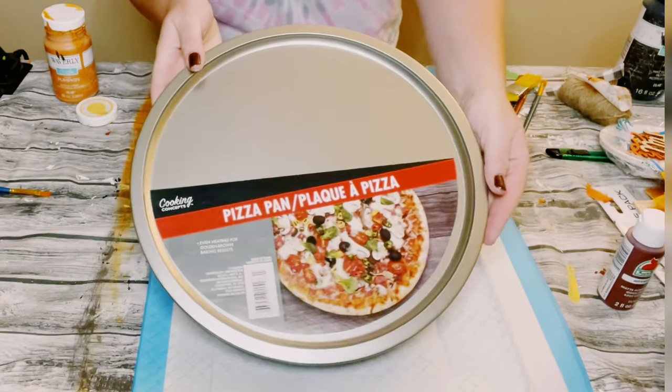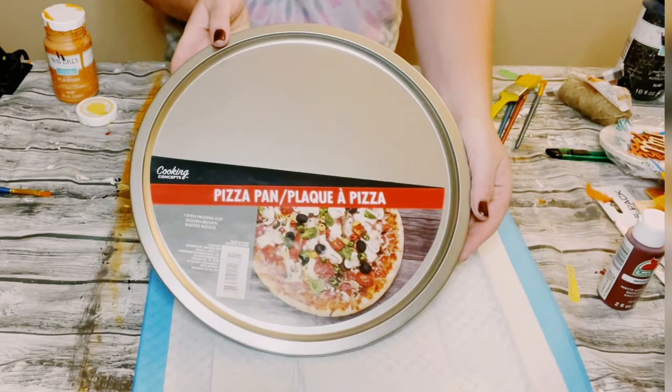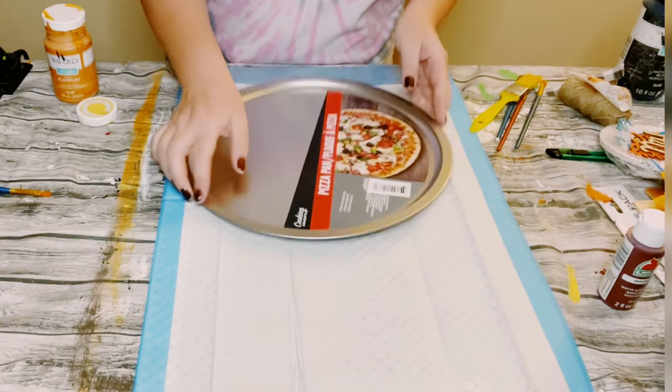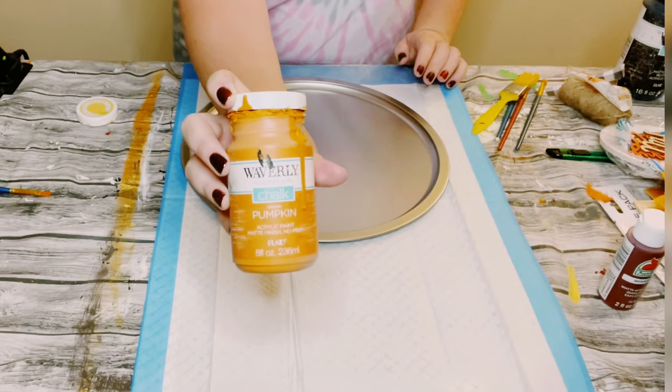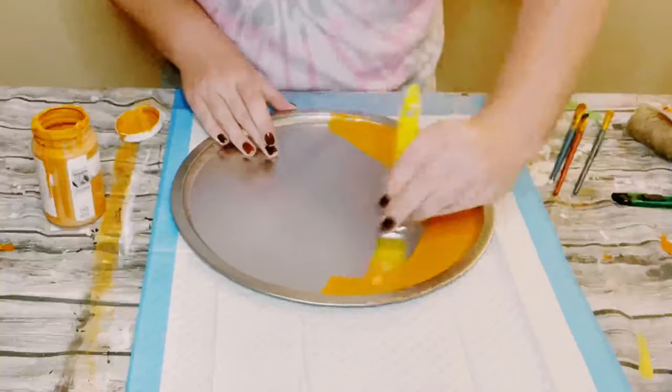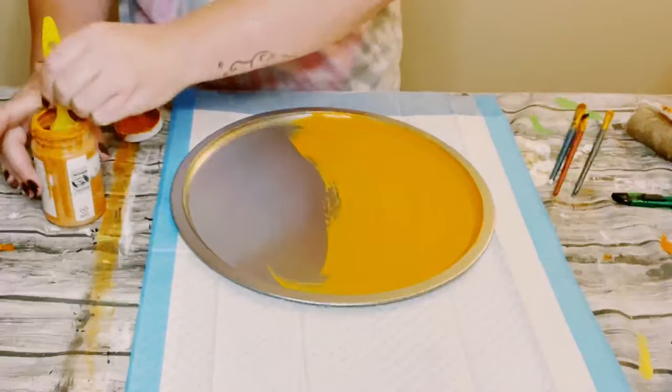Hey everybody! I'm starting this project with this Dollar Tree pizza pan. I'm then going to be using some Waverly Chalk paint in the color Pumpkin, and I'm just going to paint the entire pizza pan.